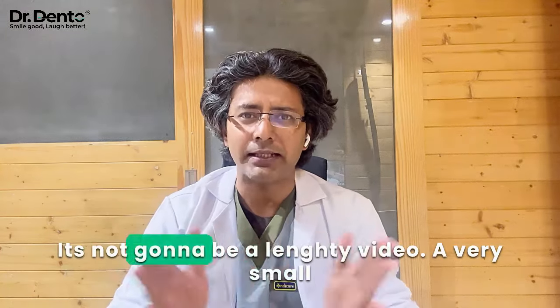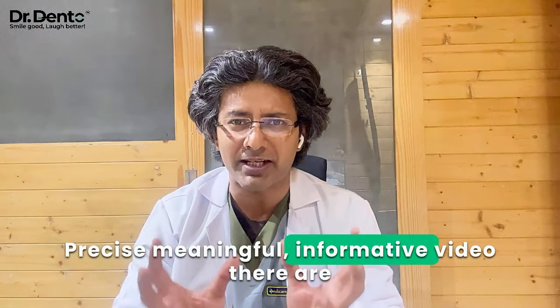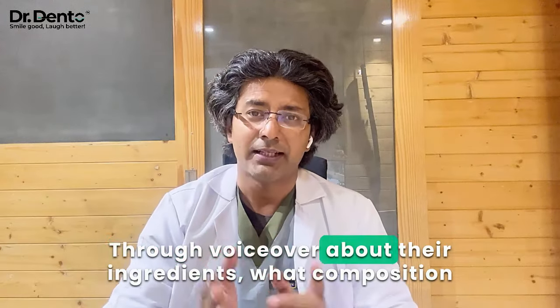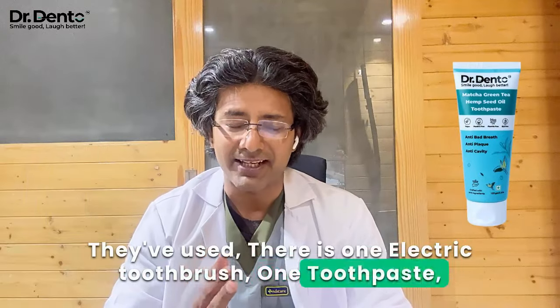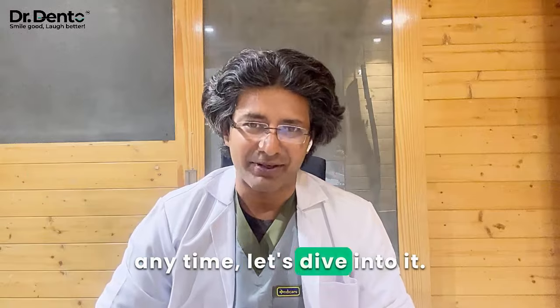Hi friends, today is not going to be a very lengthy video. It's a small, precise, meaningful, informative video. I will tell you about Dr. Dento's 3 products — their ingredients, composition — an electric toothbrush, toothpaste, and mouthwash. So without wasting any time, let's dive into it.